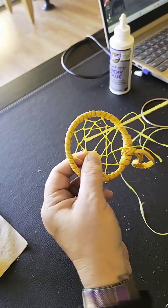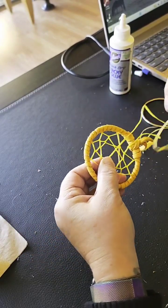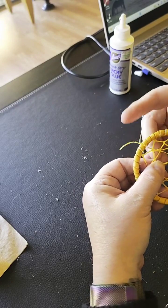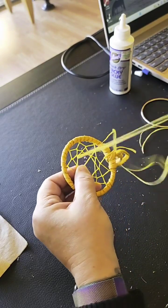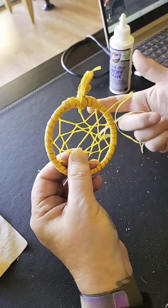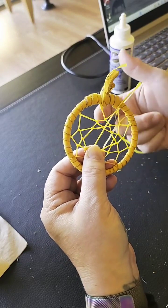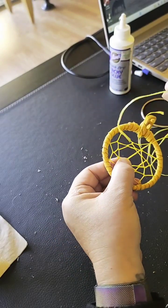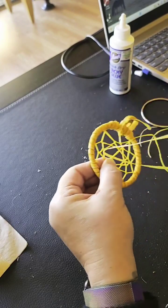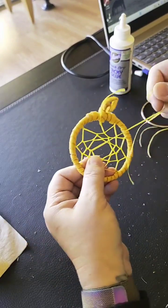The purpose of dreamcatchers — the story is told that you should hang them in a place that catches the morning sun. You don't have to hang them over your bed, you can hang them anywhere, but hang them where they'll catch the morning sun. As the story goes, all the bad dreams and bad thoughts get stuck in the web, while all the good dreams and good thoughts come right through. The bad stuff stays stuck in the web and gets burned away by the morning sun.